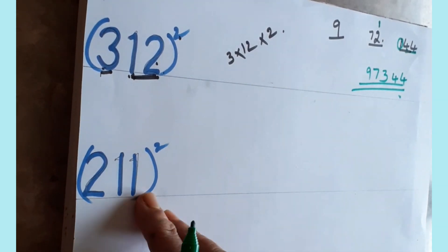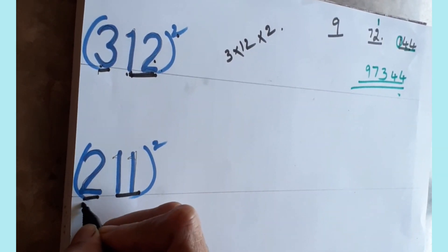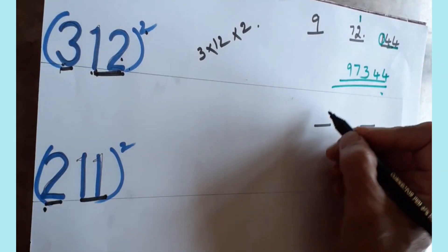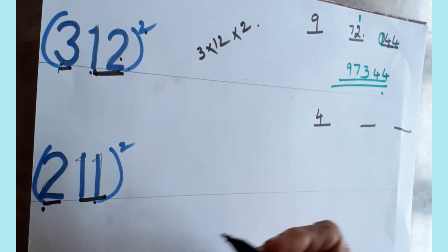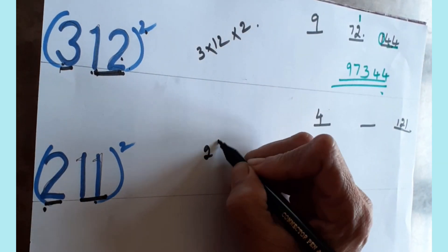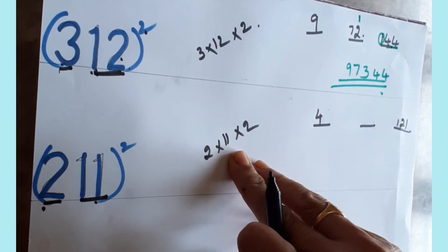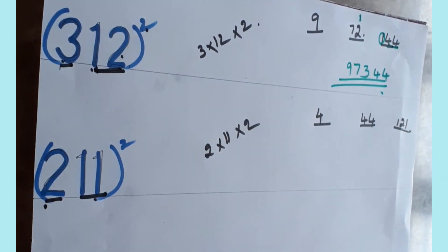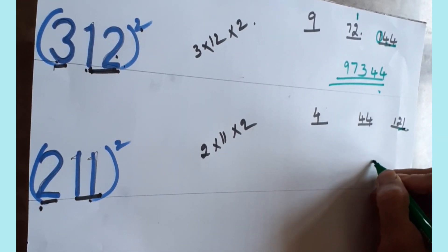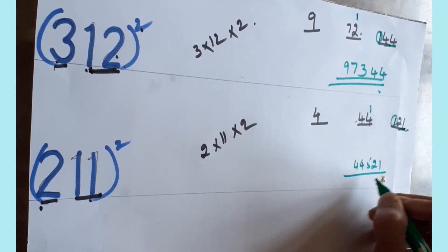Now let's try 211 squared. Take the last two digits together and the first digit separately. Draw three lines. Square the first digit — two twos are four. Square eleven — eleven elevens are one-twenty-one, write one-twenty-one in the last place. Multiply: two into eleven, times two — two elevens are twenty-two... four elevens are forty-four. Three digits in the last place means take twenty-one and carry one forward. Forty-four plus one is forty-five. Final answer: four-forty-five-twenty-one.